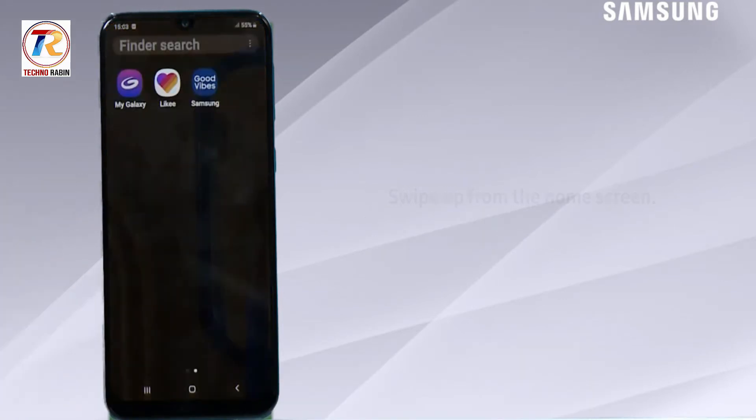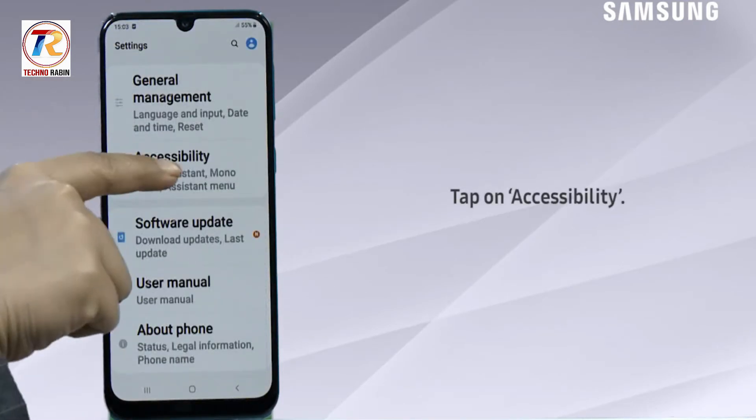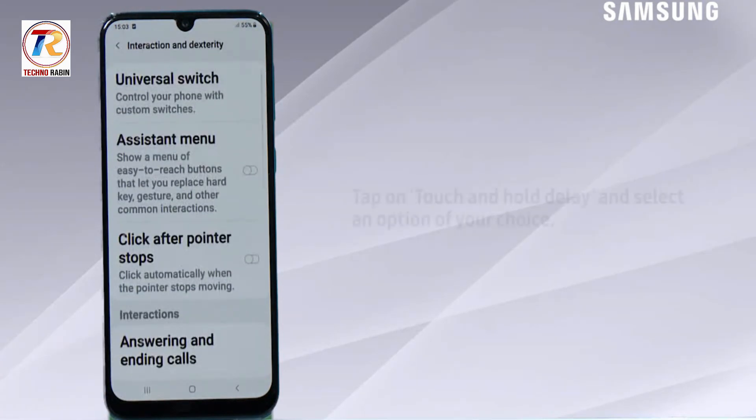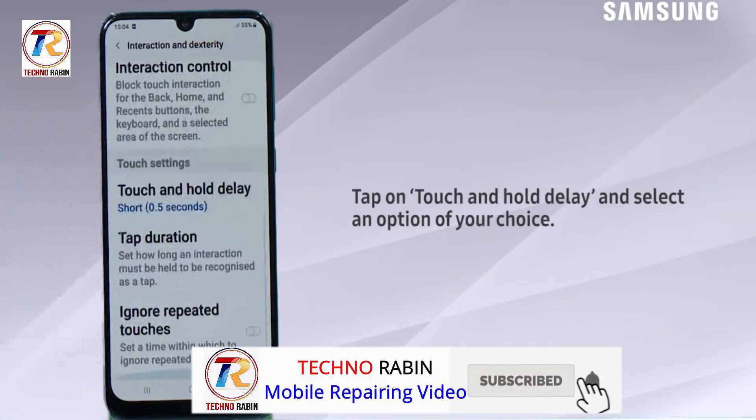Swipe up from the home screen and tap on Settings. Then tap on Accessibility, tap on Interaction and Dexterity, tap on Touch and Hold Delay, and select an option of your choice.